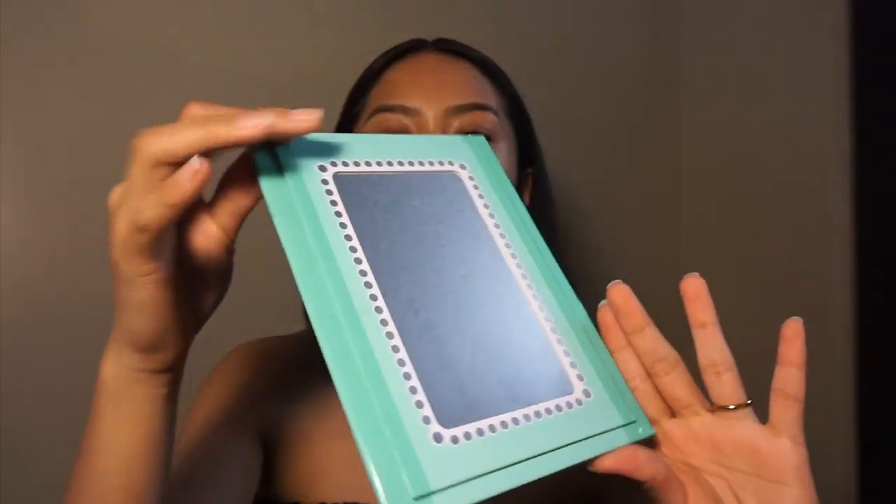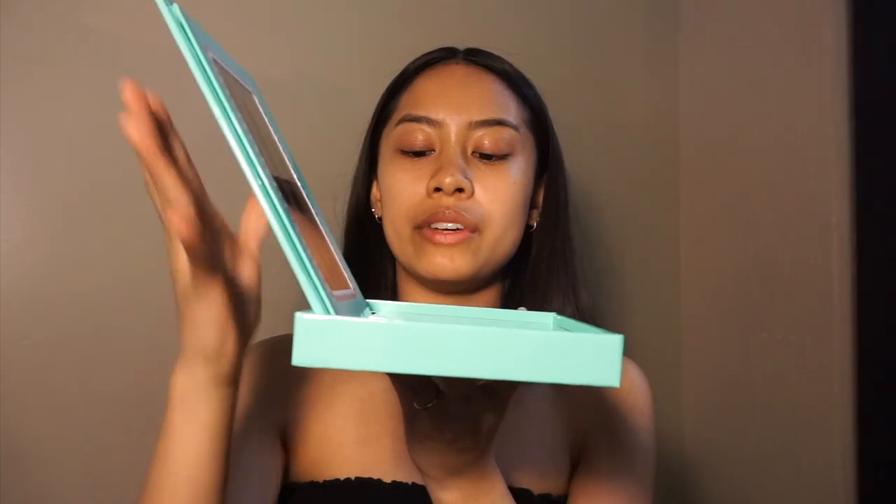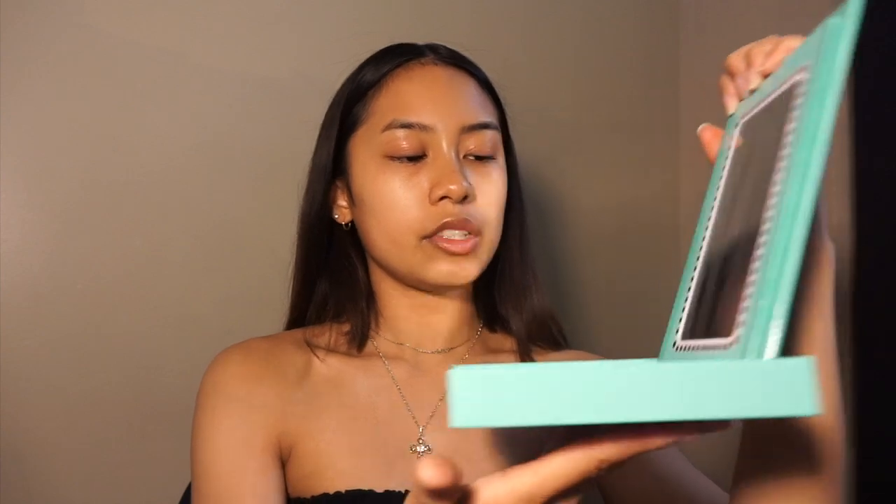We're going to start by looking at the package and the colors. Look how pretty it is — it's like Tiffany blue, like a teal Tiffany blue, which I know is her favorite color. You open it up and there's a little mirror. You can also prop it up like this, which I think is so cute and innovative — I've never seen a makeup palette that does that.